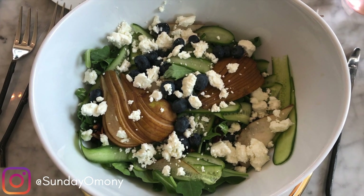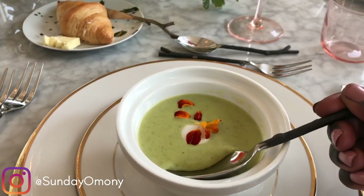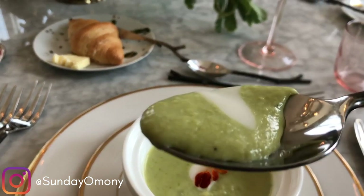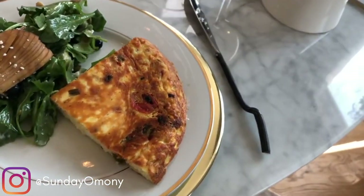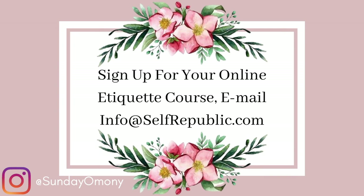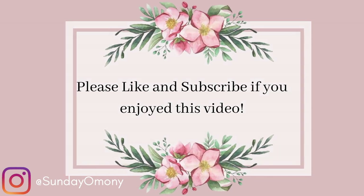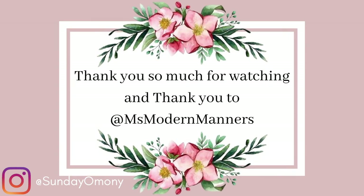Thank you so much for watching. Comment below and share what etiquette tips you've learned that you think are valuable, or some life lessons on how to become a good host or a good guest. Be sure to like this video if you loved it, turn on your notification bell so you're notified every time I upload, and remember — this tribe continues to grow because of all of you. We are on the road to 100K subscribers. I love you guys very much. Until next time, cheers!